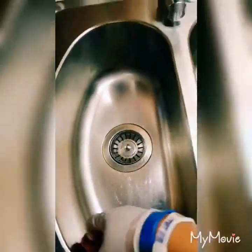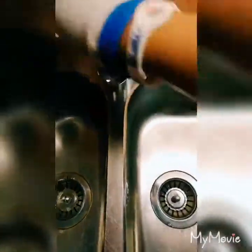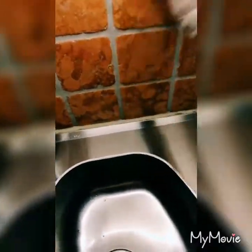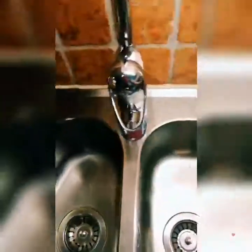That's the way it's supposed to be. Sometimes when you are cooking it can get messy, but don't worry — when you finish, you clean it up. This area is not exceptional at all. You clean, you add soap to it.